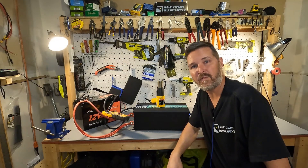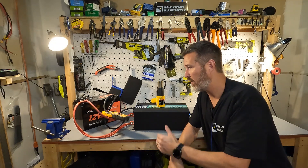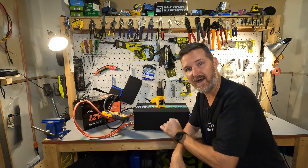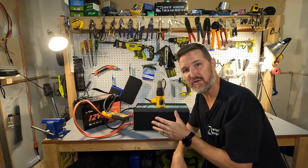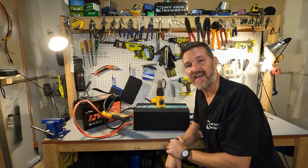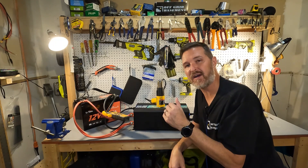Now on to the high amperage test. I have the Lit Time 12 volt battery connected to my 5000 watt MX Moon free pure sine wave inverter, and what we're going to be powering is this heat gun. It should give us right around 100 to 105 amps.